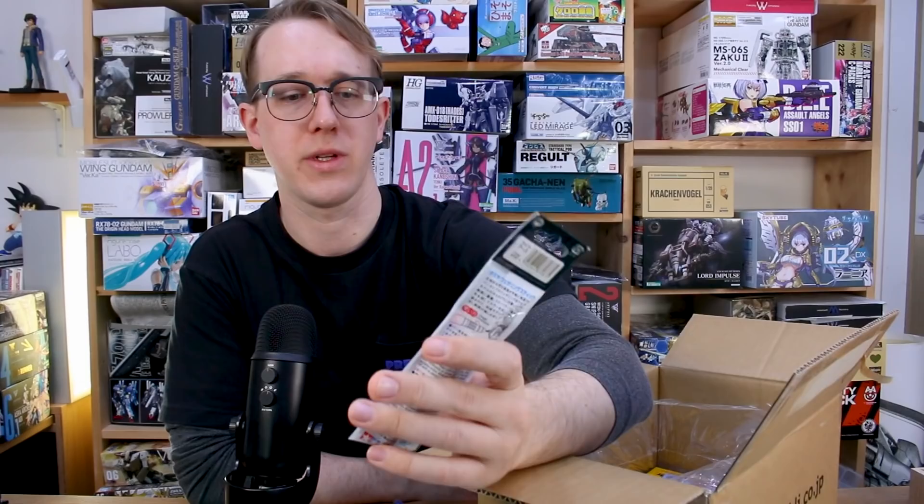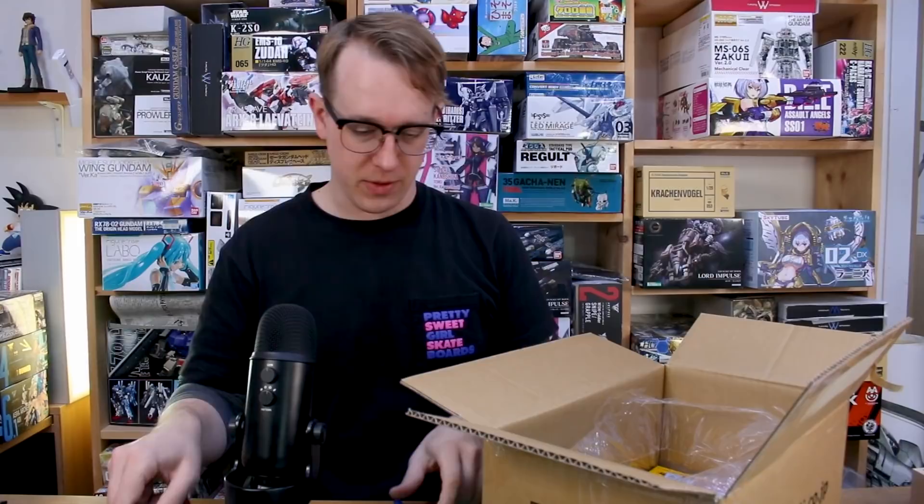Also a light earth colored Tamiya weathering stick. I haven't seen too much about these but they seem kind of cool, so I wanted to get one and try it out. I'll do an experiment with it and share that with you guys.